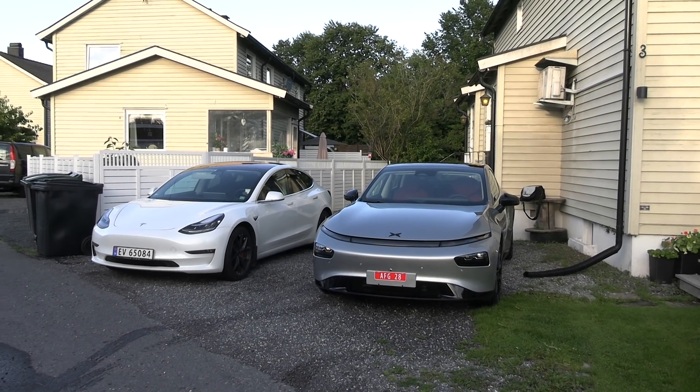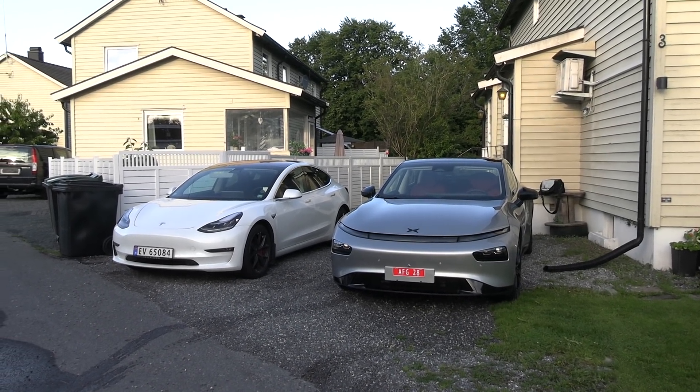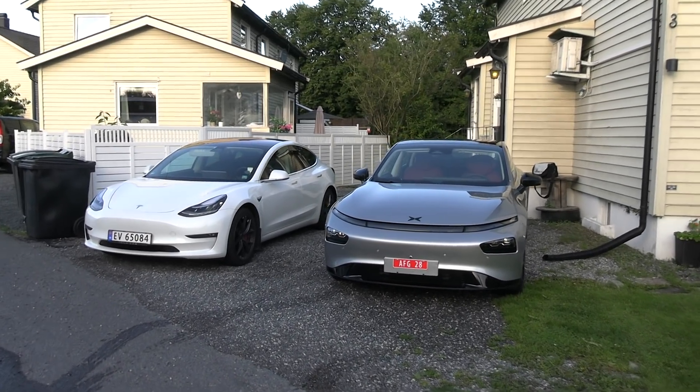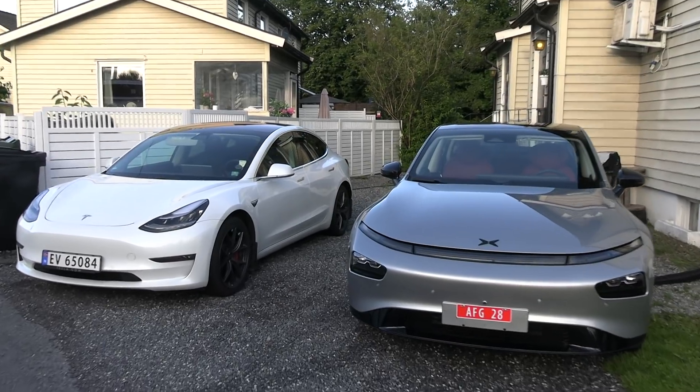Yo, what's up? Here we have the X-Bang P7 and MC Hammer, Tesla Model 3 Performance. And today I'm going to do something fun.